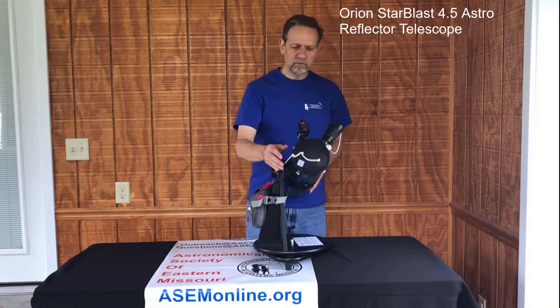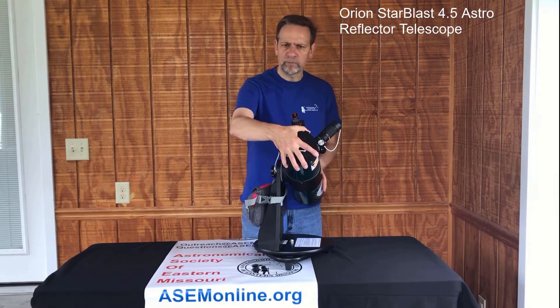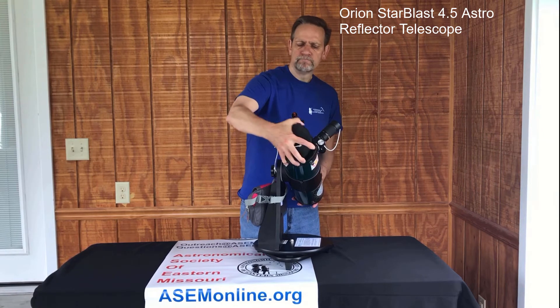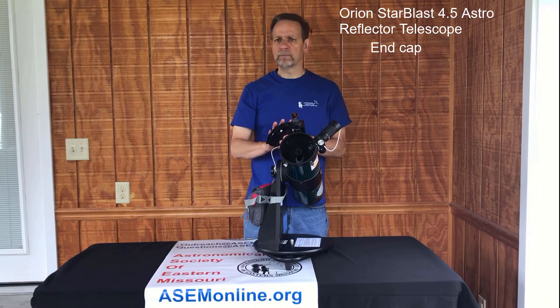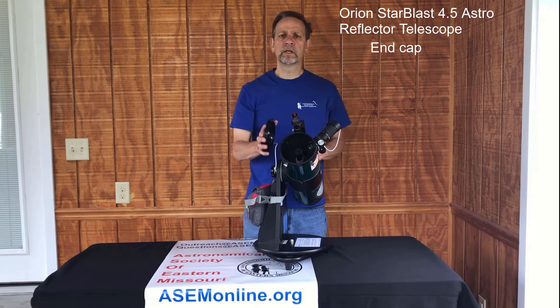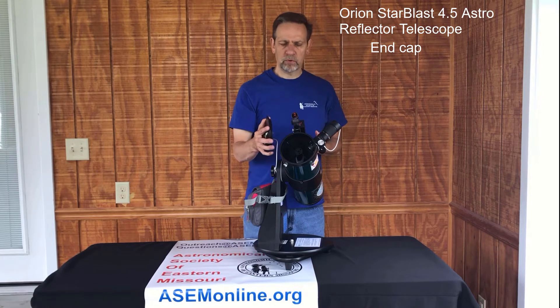So let's walk through the telescope itself. Starting at the top, we have the end cap, which covers the optical tube. The end cap really does nothing more than keep dust, debris, and anything else out of the telescope when you're not using it, to keep the mirrors clean. The cleaner the mirrors, the better the view you're going to get.